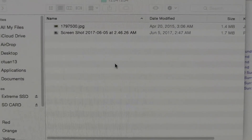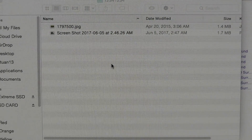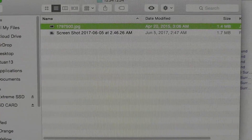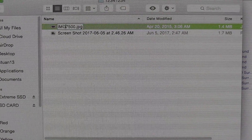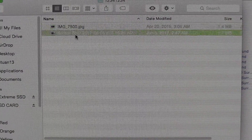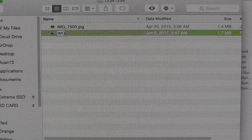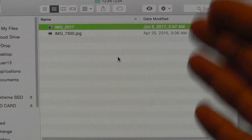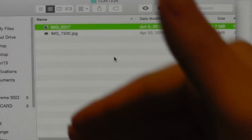The key here is that it also will not recognize any picture or video file that doesn't have an exact eight-character name. In particular, I found the best format is IMG underscore followed by four numbers. So we're going to go ahead and rename them right here — IMG_7500 for the red panda, and IMG_2017 for the screenshot. Now we have both image files in this folder, formatted correctly, in the correct file system layout.